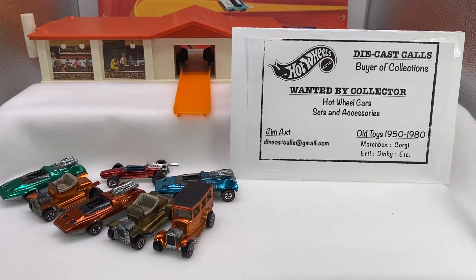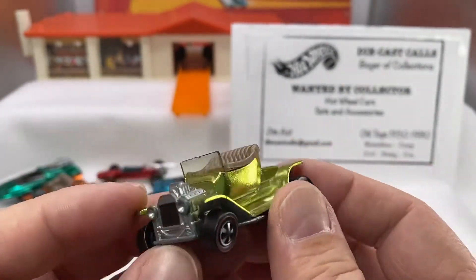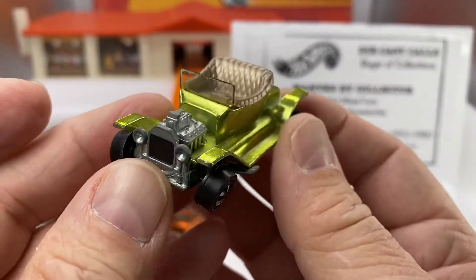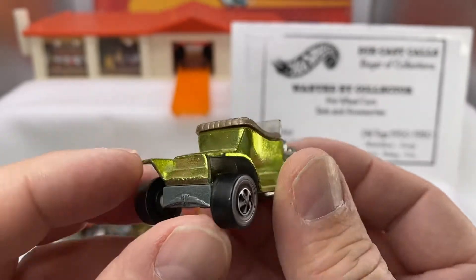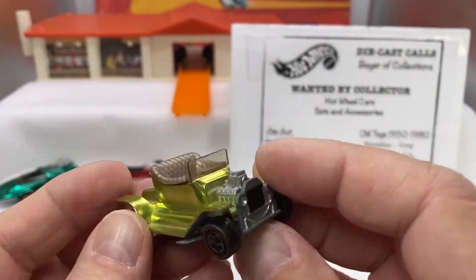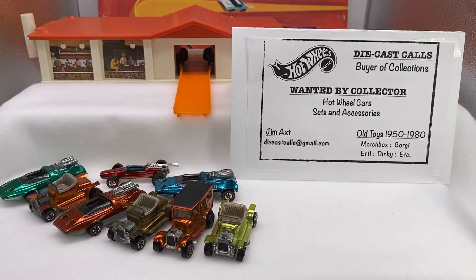This is the Hot Heap collection — you've got a bunch of Hot Heaps in here. This one happens to be a faded lime. Another US Hot Heap. Nice looking car. Don't you love the Spectraflame, how that shines? Really, really nice — beautiful, beautiful car.